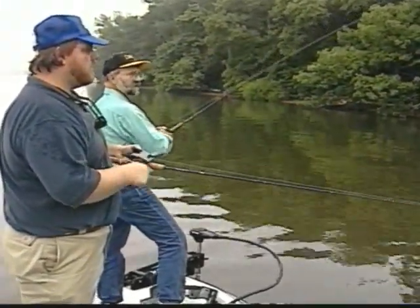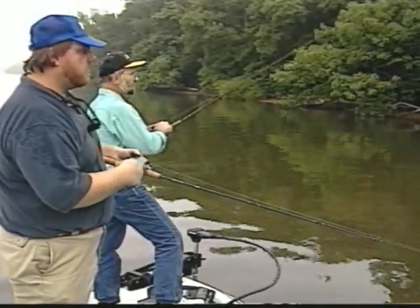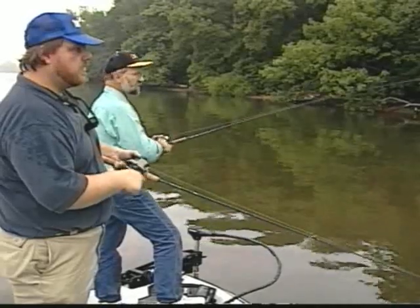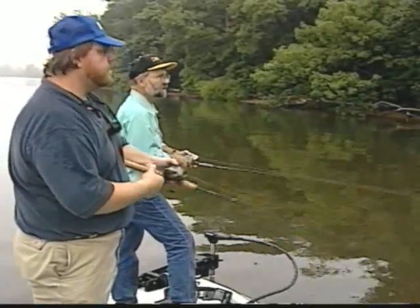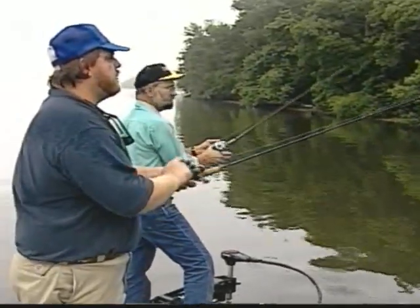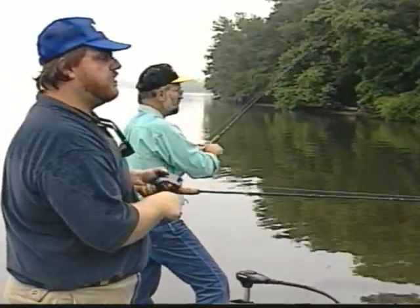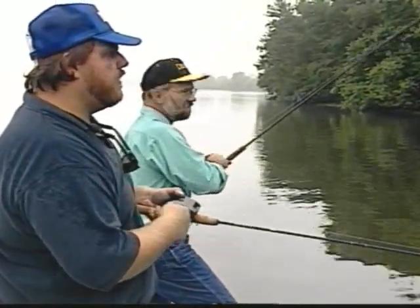Steve, we're fishing obviously tidal water and what we have in front of us is just a bunch of rocks and some riprap. It's important to know when to fish that type of cover in tidal water. What do you look for as far as tides go with this kind of cover? Well, a lot of times for riprap, higher water is actually better to fish it, only because more of the structure is still in the water.